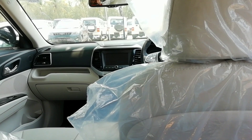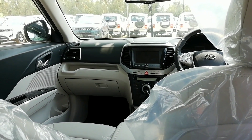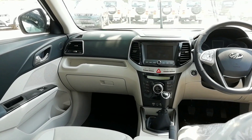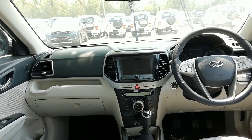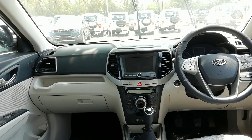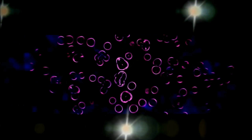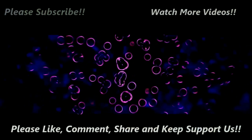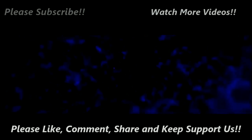Next up, I'm going to drive the XUV 300 diesel — you would have already seen the petrol review, so now I'm going to drive the diesel one. Stay tuned.